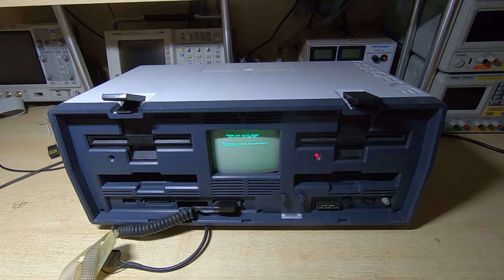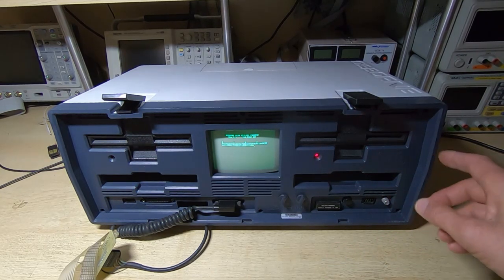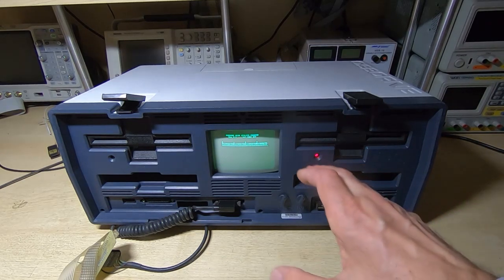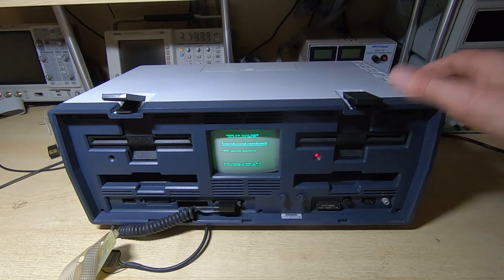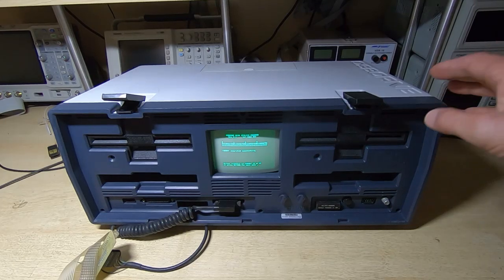All the other aspects of the machine now seem to function the way they should. I haven't tried the external battery either - I don't have one - but I'll probably try running this from a bench supply. That just now leaves the keyboard to finish off, so another successful repair by the look of it and another one to add to my collection.